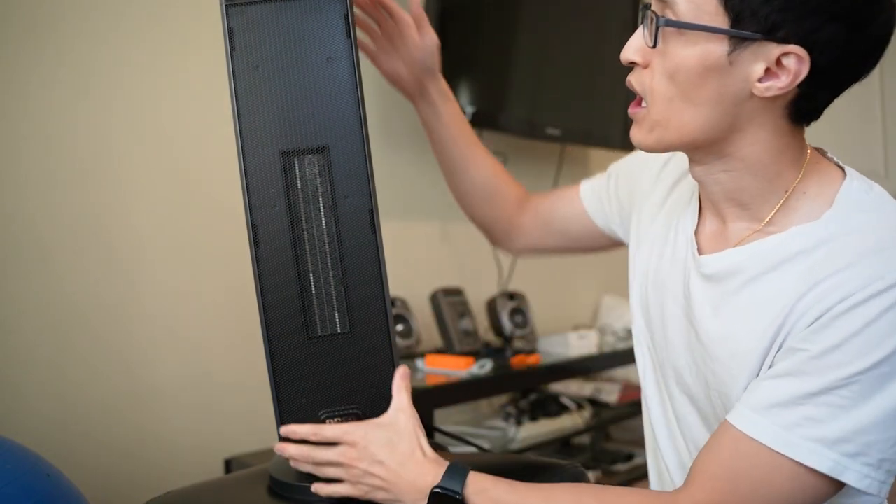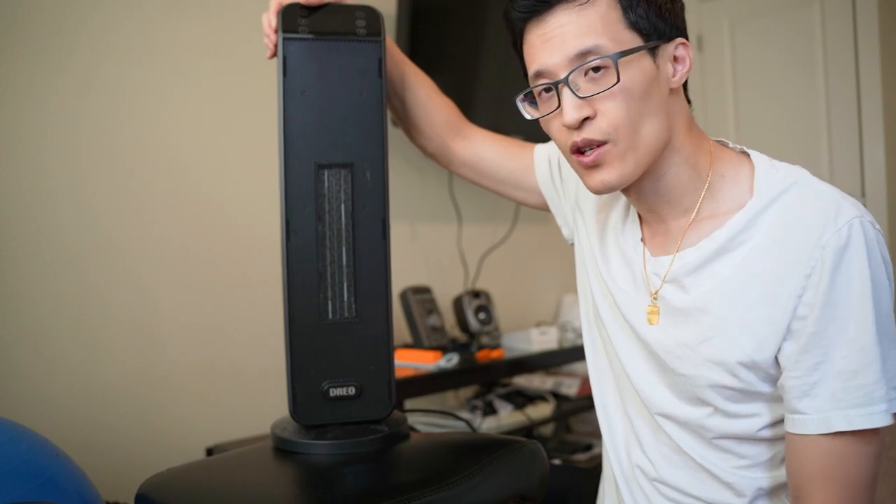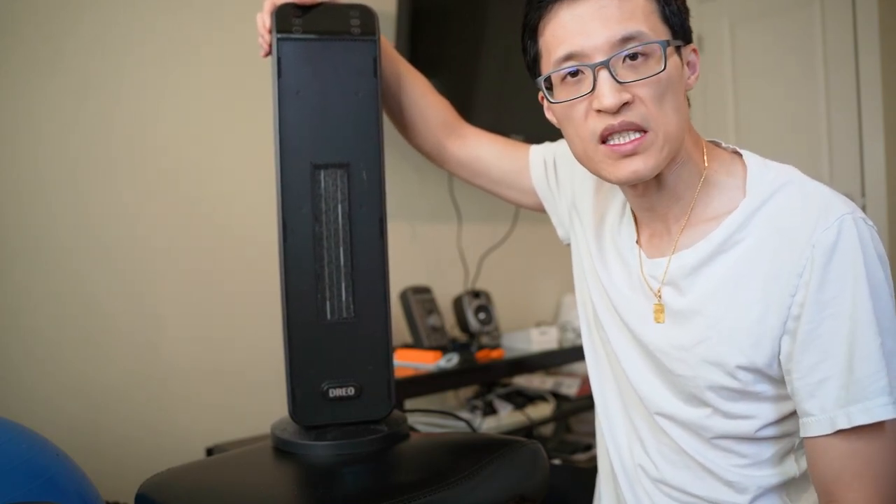It comes with a remote but we often don't really use that. Alright, so I'm going to turn it on for you just so you can hear what it sounds like.